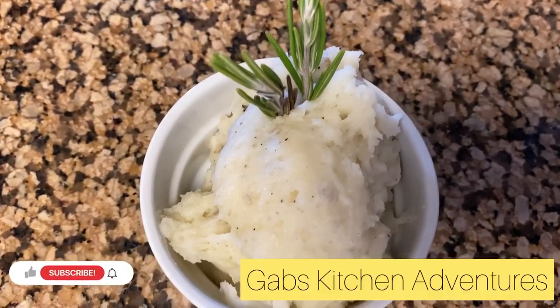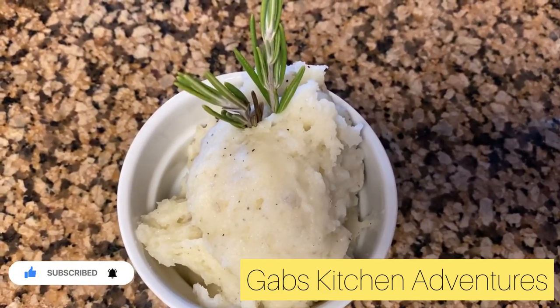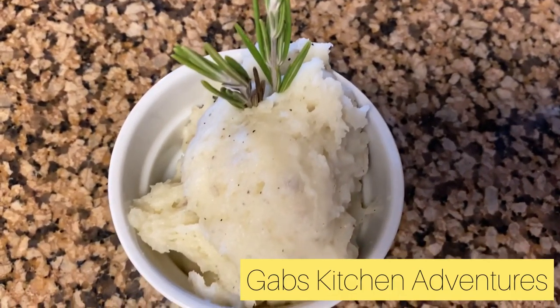I added rosemary for decoration only, but of course you could also add rosemary while mixing the mashed potatoes to add additional flavor — I've had it that way in the past and it's really delicious.